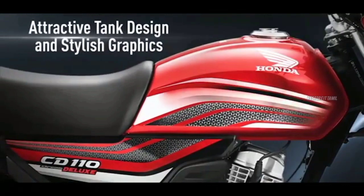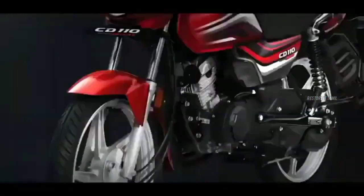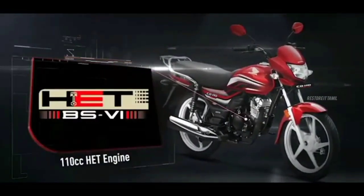The mileage is 61 km/h — in the 110cc segment, the engine refinement has good mileage.